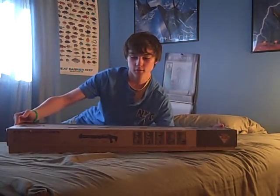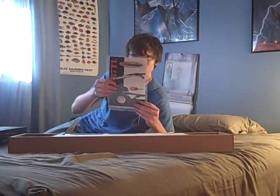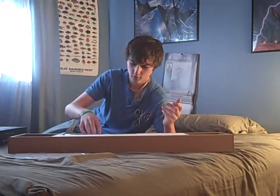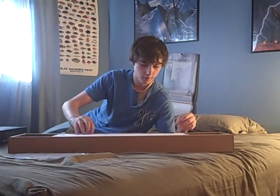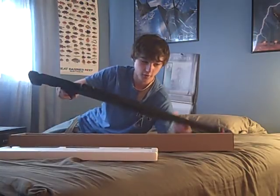So you get the box, and then you open it up. It comes with the guide, which I'm not going to bother looking at — who does? The cleaning rod, this foam thing, and then what you really want: the gun.